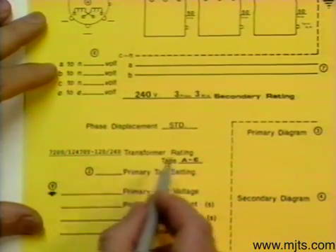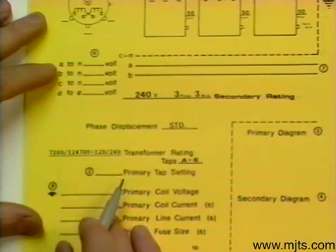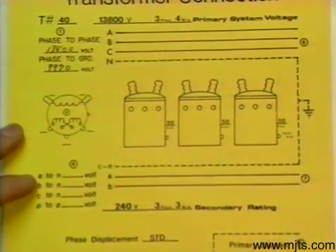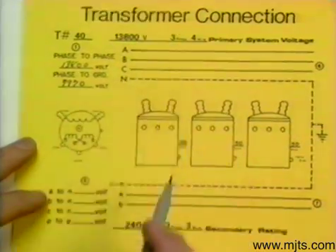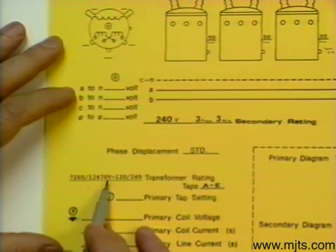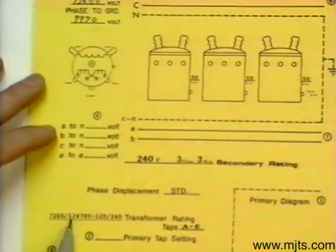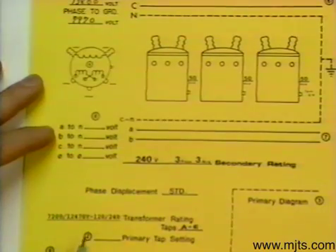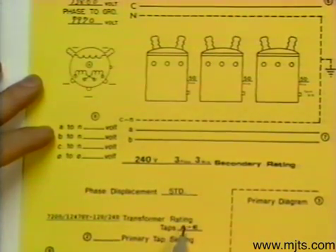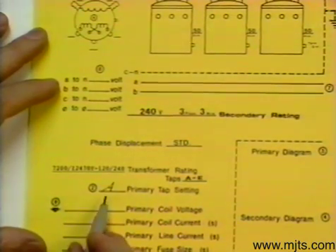If we had a 12470 system we would connect it on tap C, but we don't. The taps we would use are calculated by taking the value that we have, which is 13800, divided by what we want, which is 12470 — and we will connect it Y. Taking 13800 divided by 12470 times 100, we come out with 110%. At 110%, the tap is A, so we will indicate this as being placed on tap A.